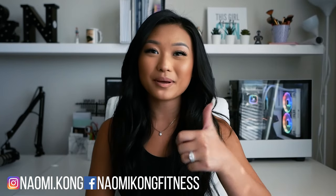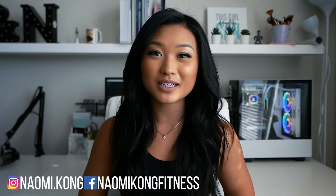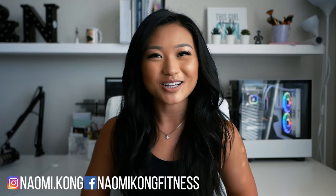Thanks so much for watching this video. If you found it helpful, make sure to give it a thumbs up. And if you haven't already, subscribe to my channel and turn on the notification bell so you never miss a video. For more workout and fitness tips, make sure to like me on Facebook and follow me on Instagram. I'll see you guys all again next week.